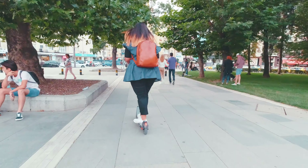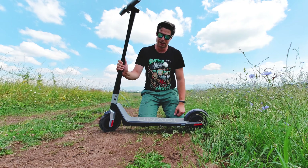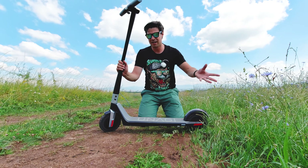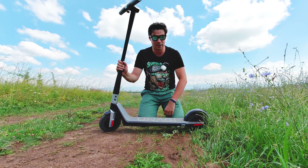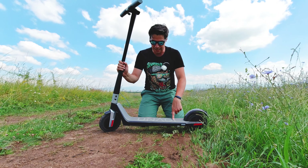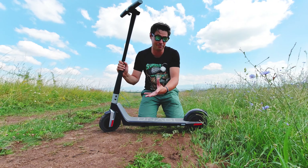Disclaimer: this scooter has been sent to me by Unagi for testing and a feedback session, but in no way is my review impacted by them. I'm already two weeks on this thing, 120 plus kilometers. By the time you're watching this video it's going to be multiplied by more, because my intention is to keep on riding it.